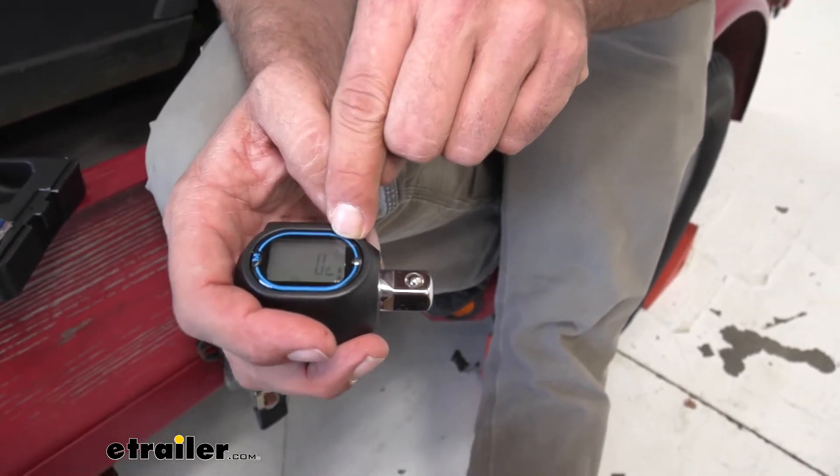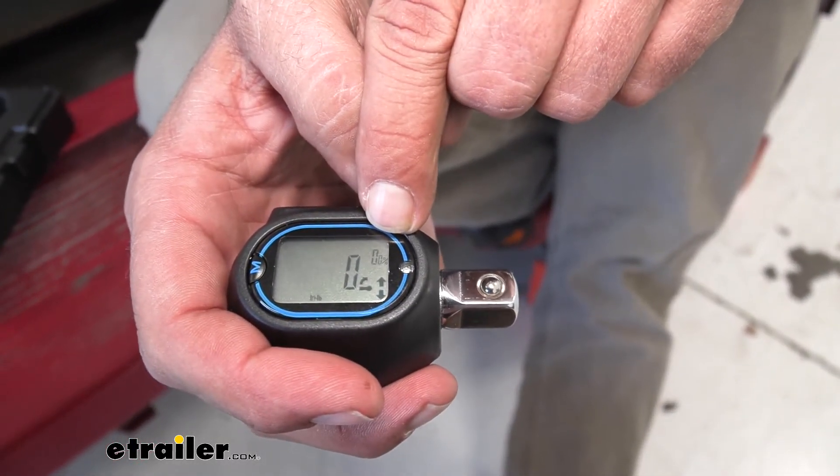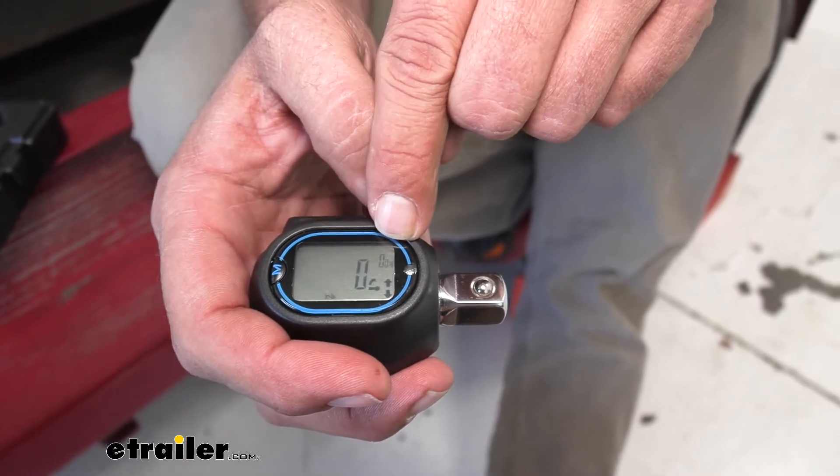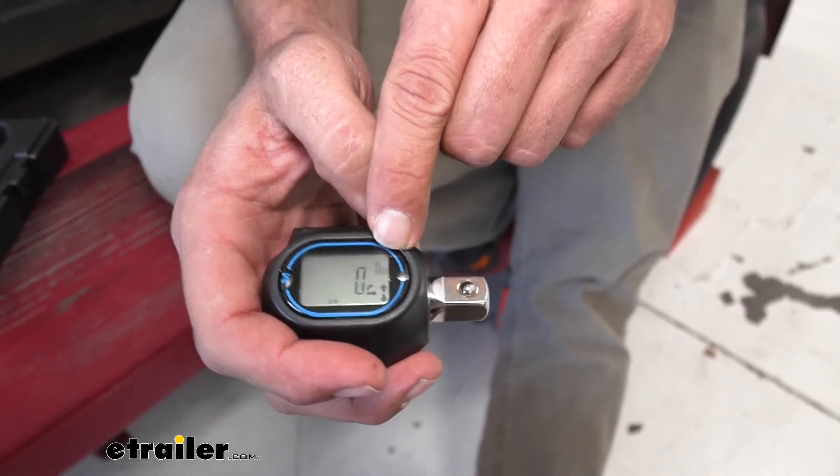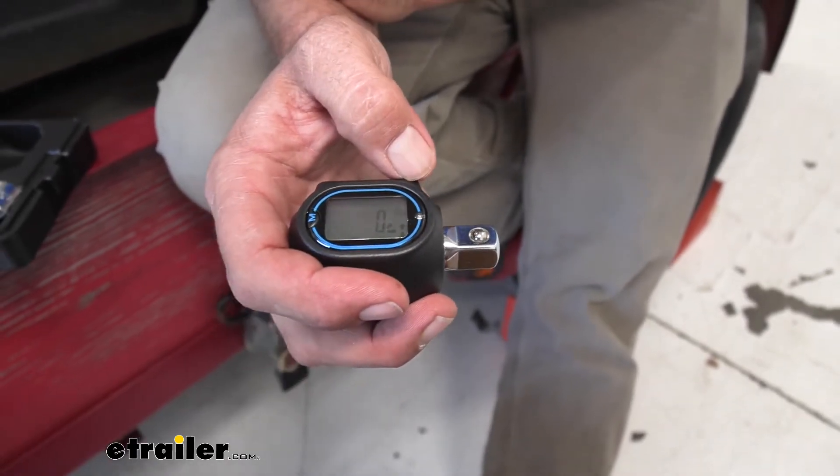Right here you can see the percentage — that larger O changes and gives us 10 through 90 percent increments, up to 100 percent torque value, so we know how close we're getting.